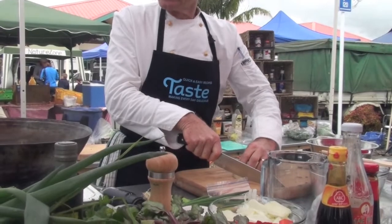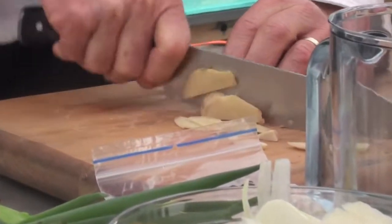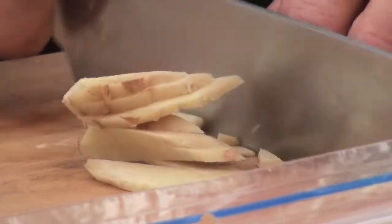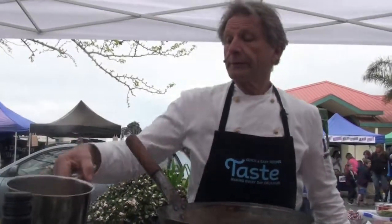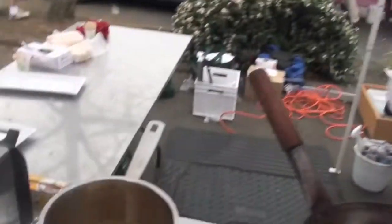We start off with a sweet and sour sauce. So we cut a little bit of ginger. I think it's organic too. This is half vinegar, half water, with lemongrass and kaffir lime leaves. Very, very nice flavor. You can't have enough of it.